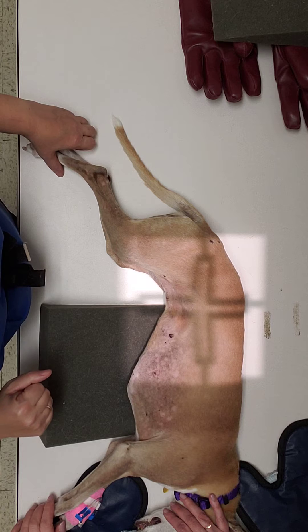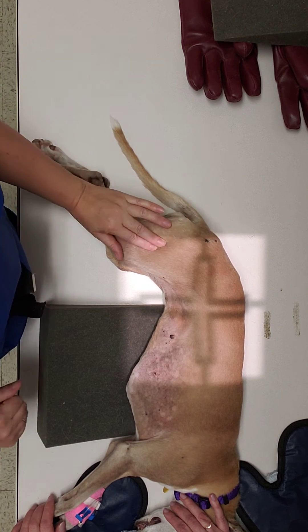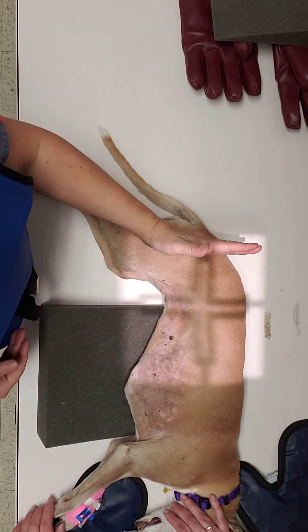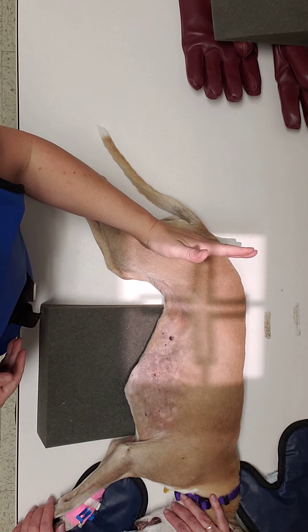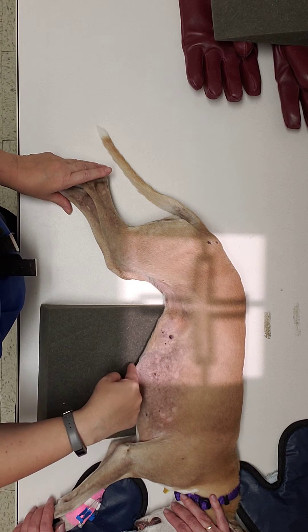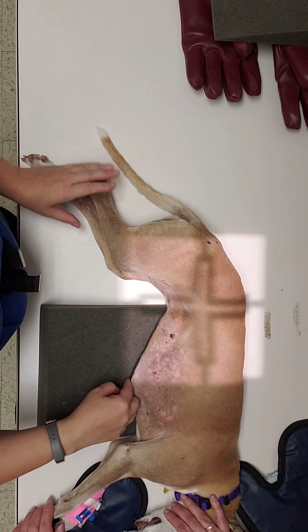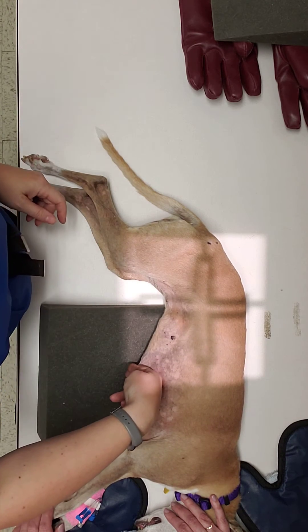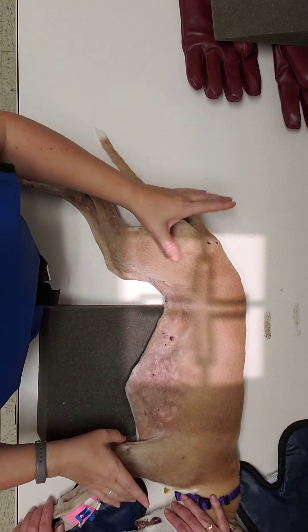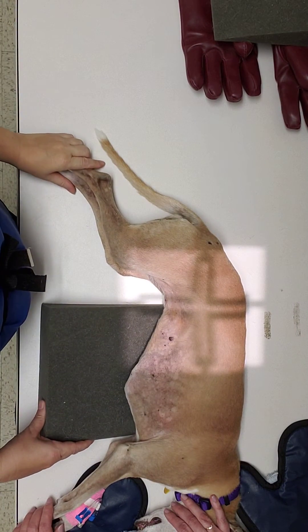Our edges for our collimation are going to be our greater trochanter, which you can feel on all of her joints and bones. Her greater trochanter falls about right here. And you want to be about two fingers widths below your xiphoid process. Her xiphoid process is right here, her last rib's right here, and two inches down is about right here. That also equals out to be about her ninth rib in this area. So I'm going to go ahead and shrink this down just a little bit for her, and that should be just about right.